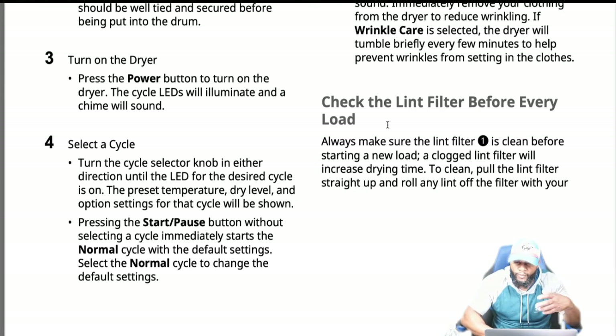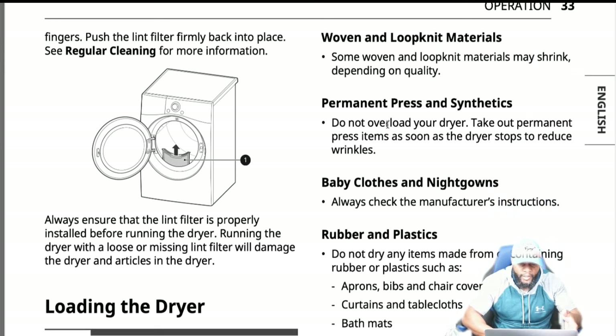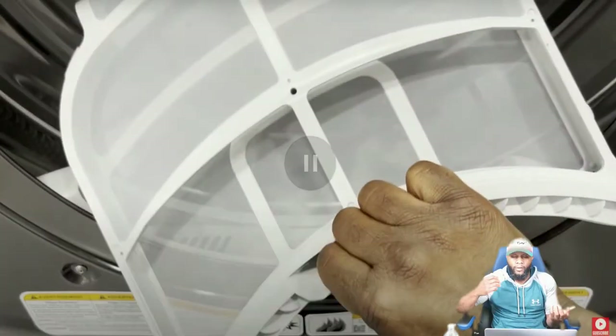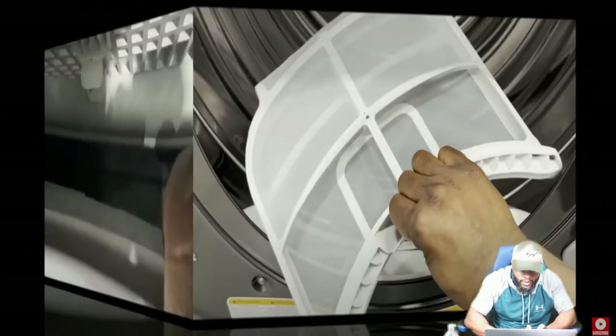You can pause the video to see the lint. That baffle rotates the clothes, so make sure those are sturdy. Here's the filter — pull it out and clean it. You want to do that periodically every time before you use the dryer. Inside the vent you want to clean that as well. You can purchase a lint cleaner kit at Home Depot, connect it to your vacuum, and use it to clean the vent.